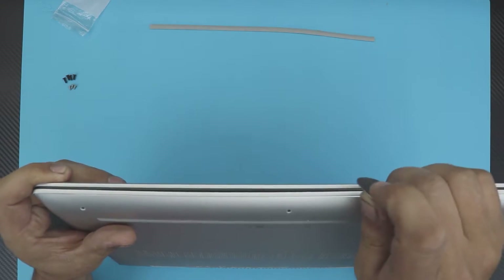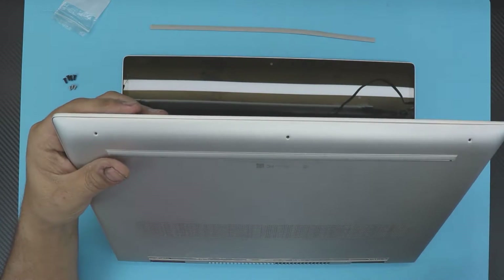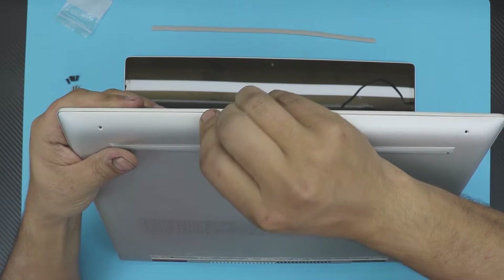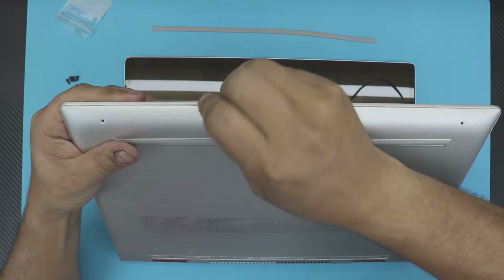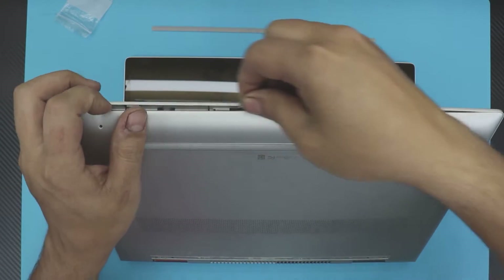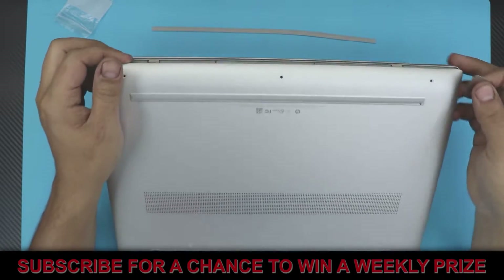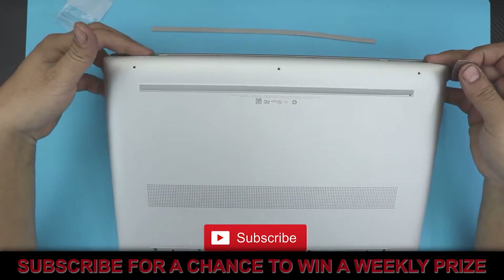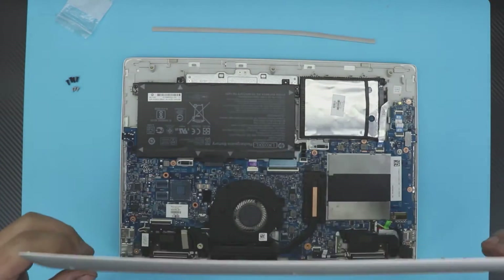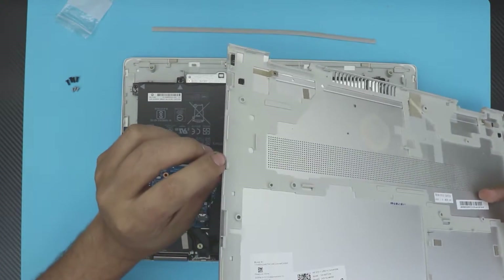Open the laptop to a 45-degree angle, then shove the guitar pick or any prying tool right between the bottom and the top cover. You want to hear those click sounds — don't worry, those are the clips getting loose. Work your way around the front and sides, then put your finger there so the cover doesn't fall.